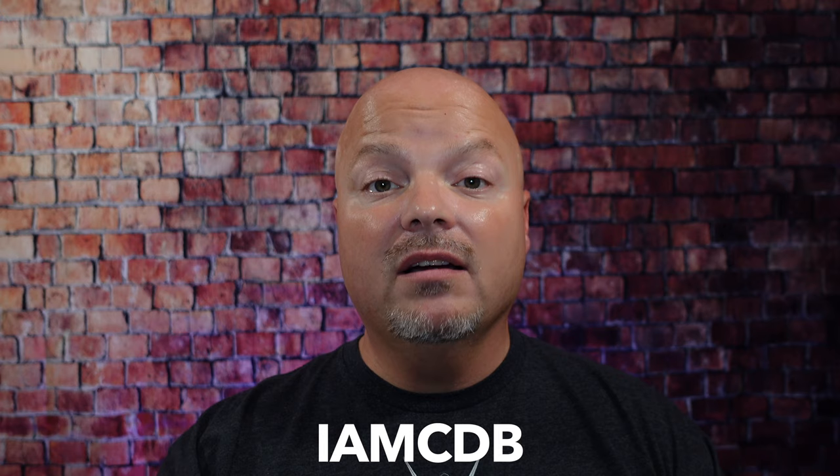Hey there folks, and welcome back for another video. I'm your host CDB, and thanks so much for joining me today. Before we get into the content, a word from our sponsor, Leaf. This video is brought to you by our good friends at Leaf. I love using the Leaf and the Twig, which you've seen me use many times on the channel. Use discount code IMCDB to save 5% while shopping with the folks at Leaf. And now, back to the video.